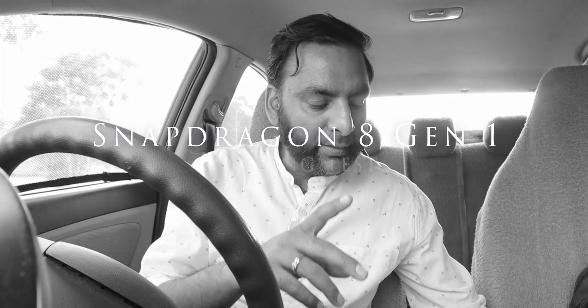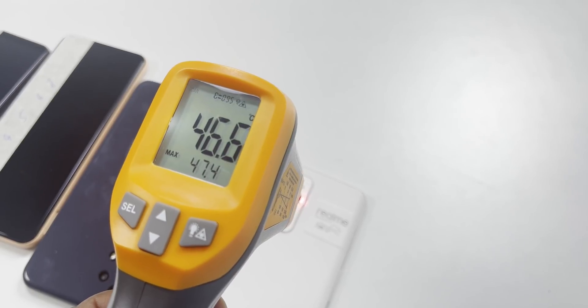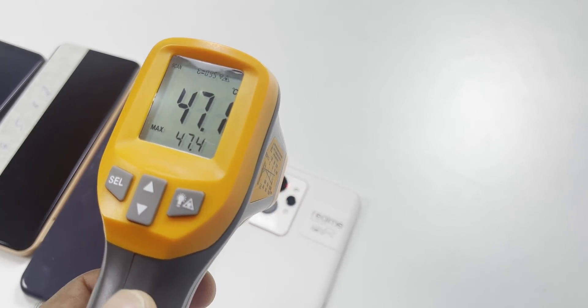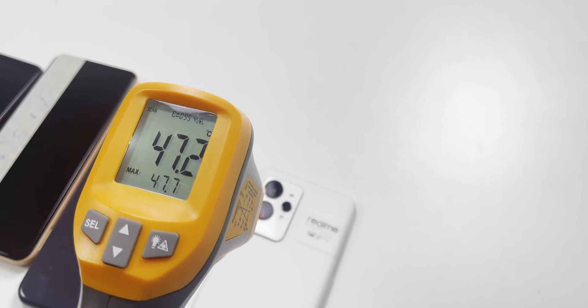Now the latest processor is Snapdragon 8 Gen 1, and I am testing the Realme GT2 Pro. In this device, I have noticed a lot of heating issues. Even taking 5-6 photographs, the frame and buttons are heating. Even when I was using this phone indoors, in the office, it was heating.